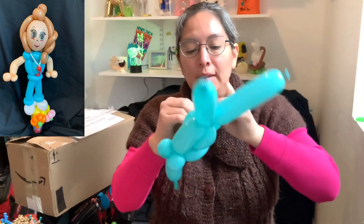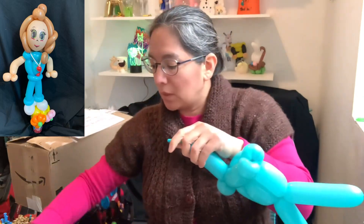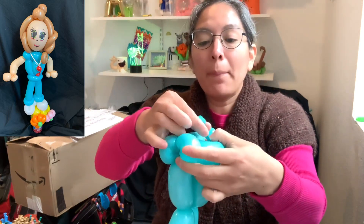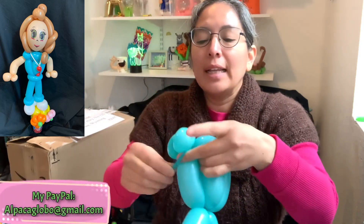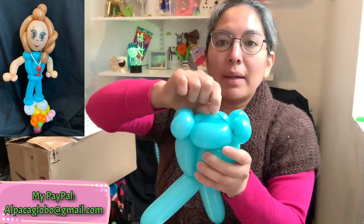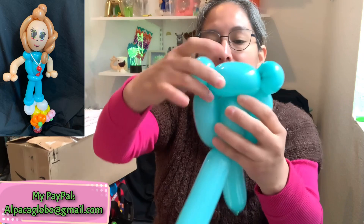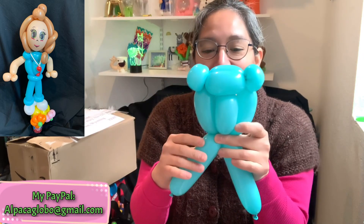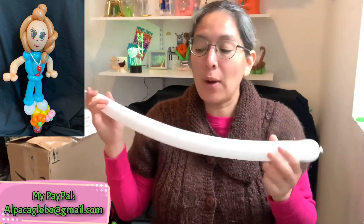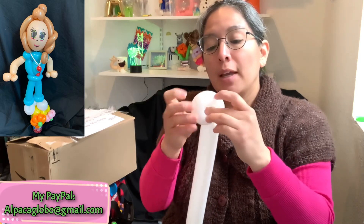Now tie it by passing it around — there you go. If you lose air, cut the tip of the balloon, release the air, and pull to the other side. Pass it around and tie it. You'll have something like this. Remember, there's a connection that's going to attach to the head and also connect here. Now grab a 260 — you can start with a white 260 — for the shoes. Make approximately a three-finger loop.